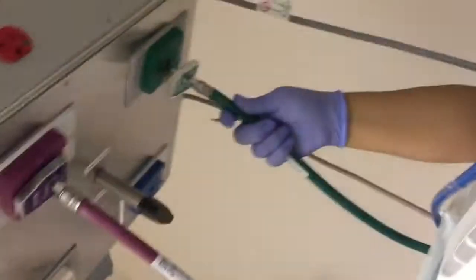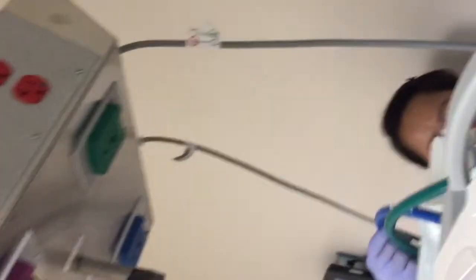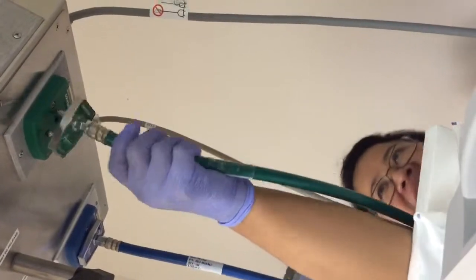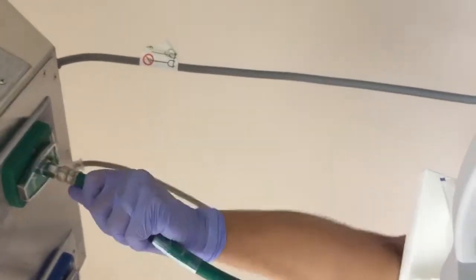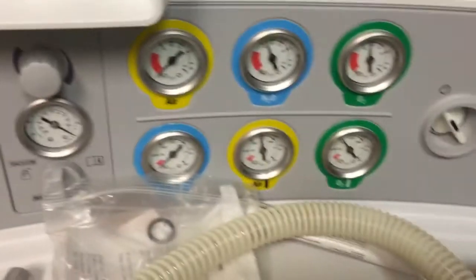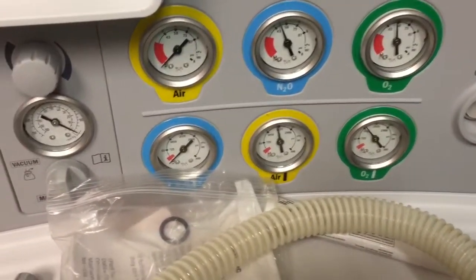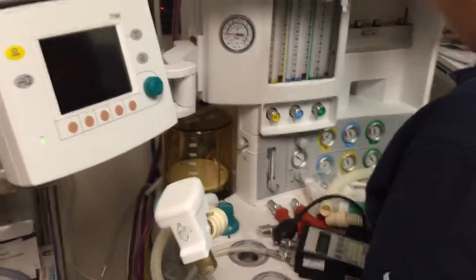Now we reconnect the pipeline. Turning the tanks off — they're already off. Your pipeline pressures are good. The nitrous tank is empty, so we only have O2 on the pipeline side.